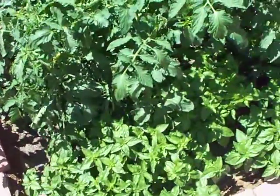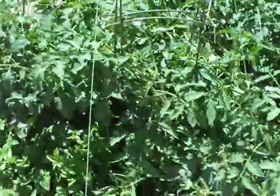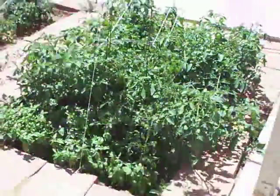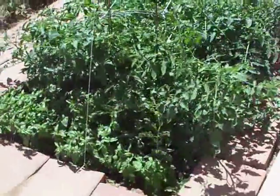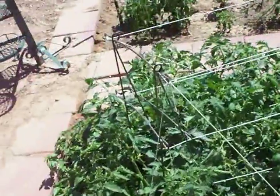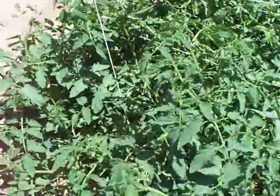I wanted to get a garden update. Here are the tomatoes looking very good, and down there's some basil — like a sea of green. My plan currently is possibly to replant some of these smaller tomatoes, because these ones are just so huge. You can see them flowering there.